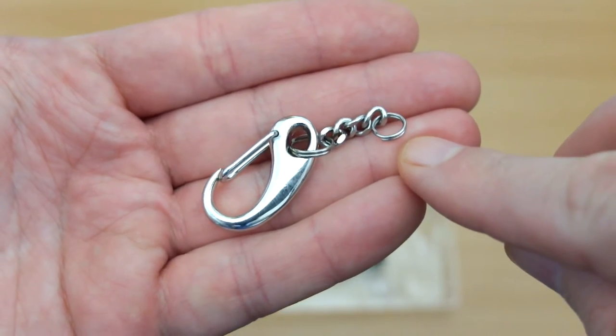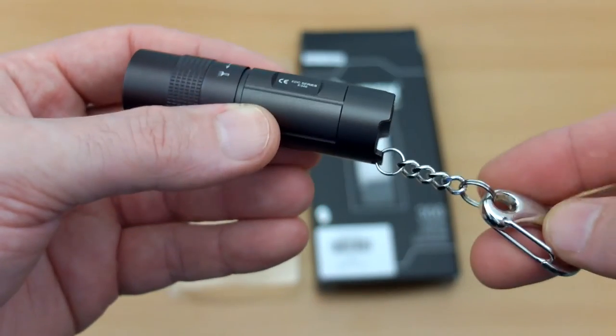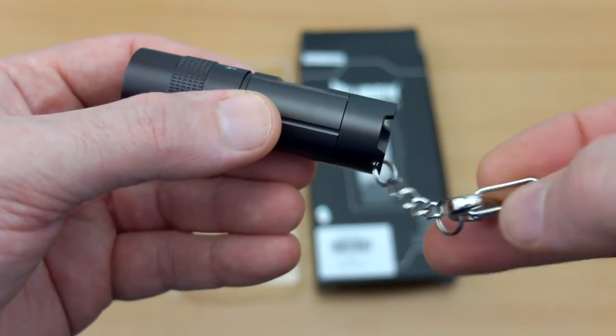This is the keychain that's included — quite a decent one. It has a ring on the end to attach it, and this is just showing you how to attach it to the torch.